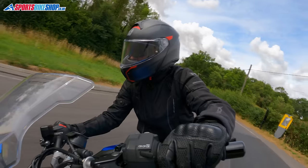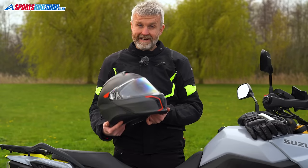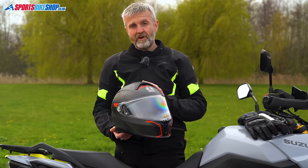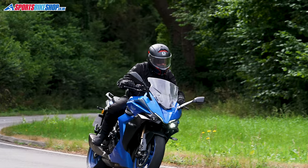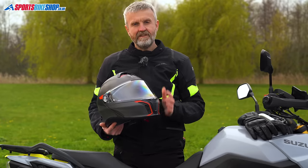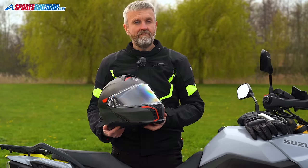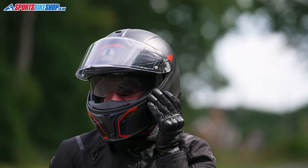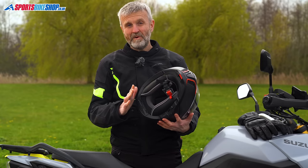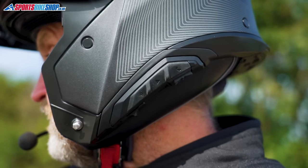AGV seem to have really hit the sweet spot with the Tour Modular. The first 15 customers to review this helmet all left a maximum five stars, which is an absolutely great start. Build quality is excellent, the composite fibre shell means weight is relatively low — we weighed a size medium at 1607 grams — and the slick chin bar mechanism feels classy. The visor gives excellent peripheral vision and the pinlock insert on the inside doesn't impede vision at all. The sun visor has a good amount of drop but it's a shame it lacks an anti-fog coating. The comfort liner inside is great, and another plus point for some riders is that the official intercom is made by Cardo, a brand with a large and very dedicated following.